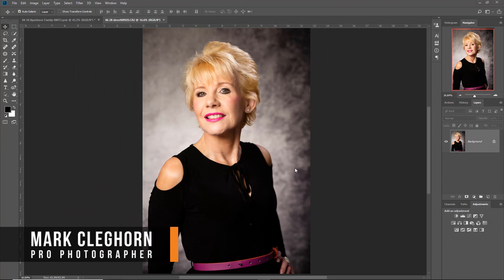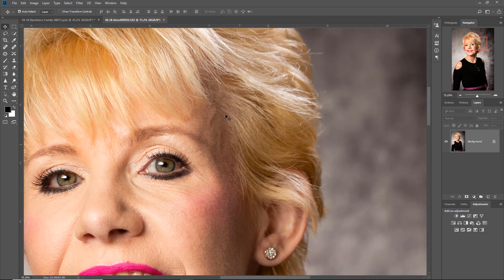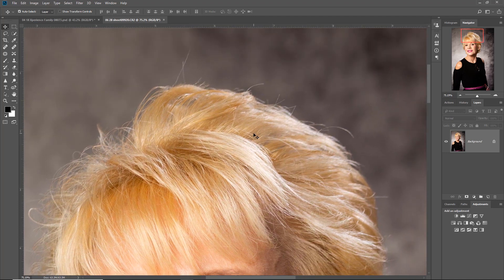In this film we're looking at the basics of retouching - little hair ends around the face and around the head. This is a headshot session, and you can see from the ends they'll look really bad once they're put on a website or whatever. Just getting rid of these is the key thing.